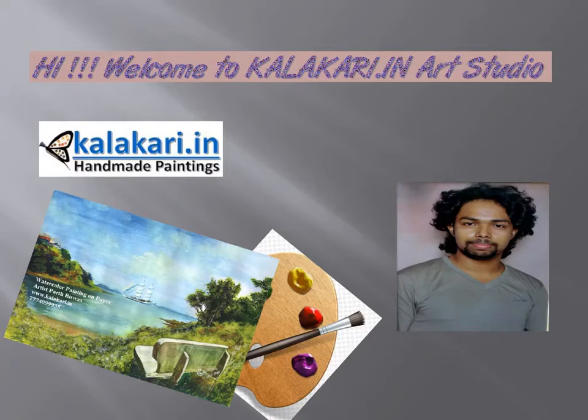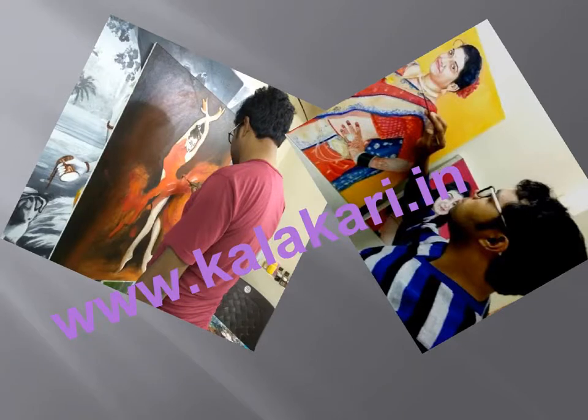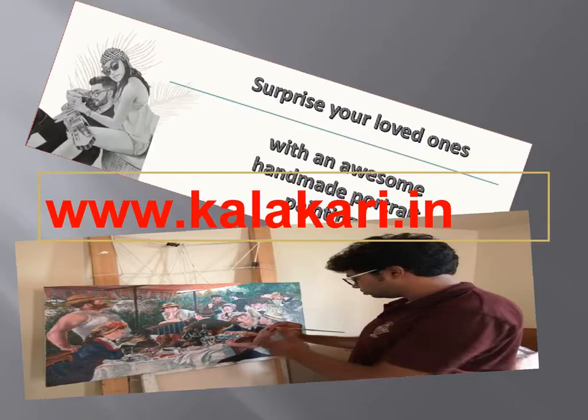Hi everyone! Welcome to Artist Partha Biswas Art Studio. We bring you tutorials for different techniques on handmade paintings. From our drawing tutorials, you learn a wide variety of painting mediums and concepts.